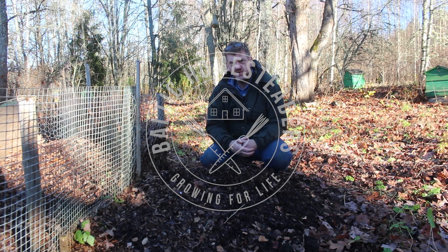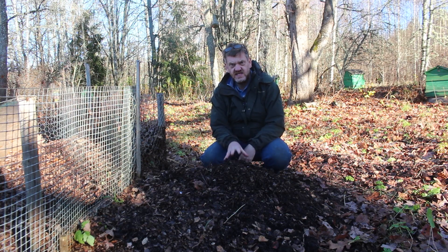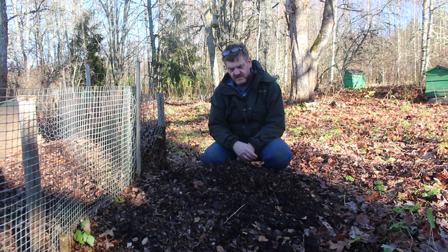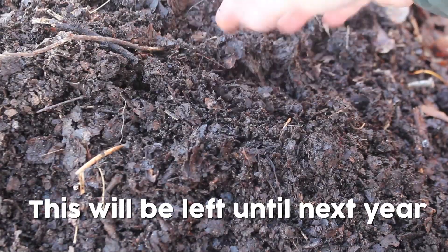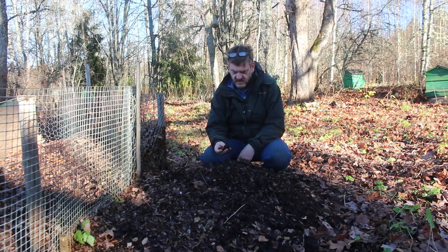Welcome back friends, welcome back to the homestead. As I've just said, this is our leaf mold compost. This is a year old — we shredded this last year and we literally just left it here. Leaf mold is a fantastic addition to soils. Gardeners love it and the reason is it's full of carbon, quite high in phosphorus, potassium and calcium.